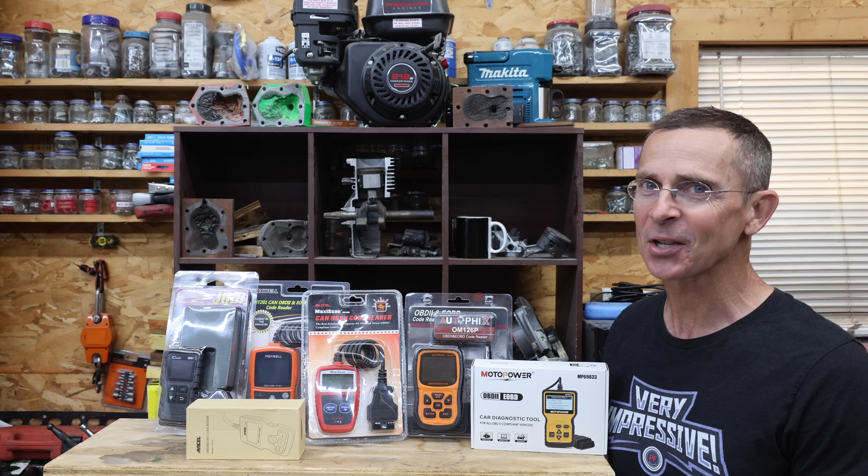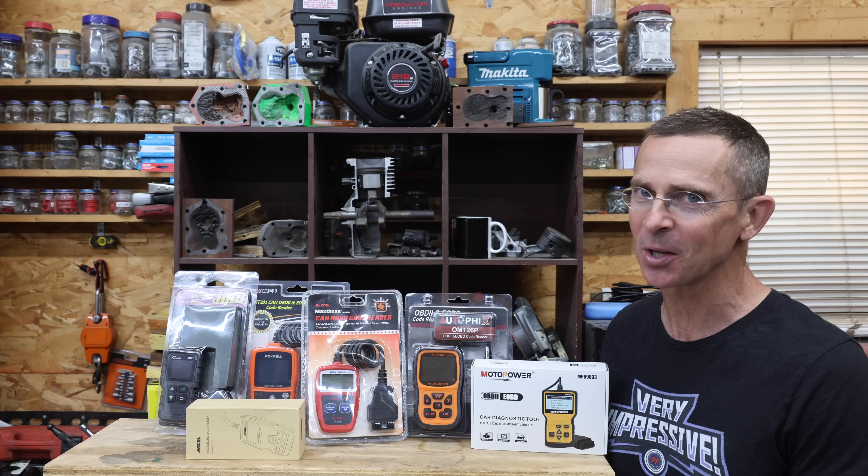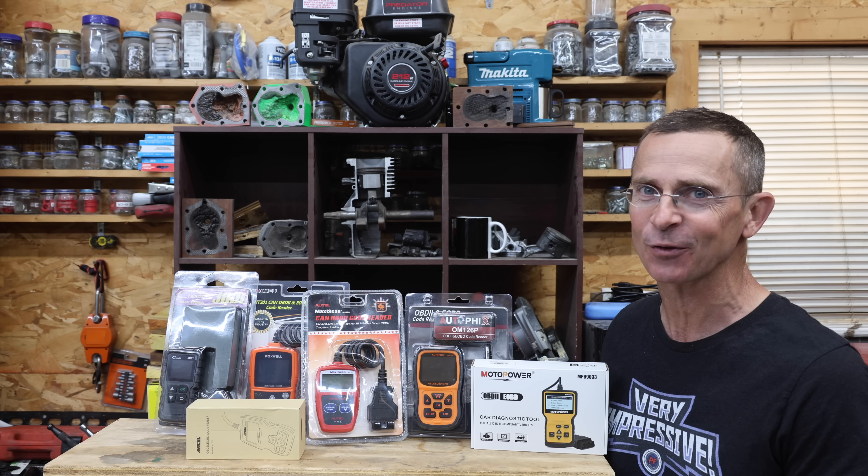If you own a vehicle, sooner or later that check engine light is going to come on. So the question is, is a $15 code scanner just as good as the one that costs $50? Well, let's find out.